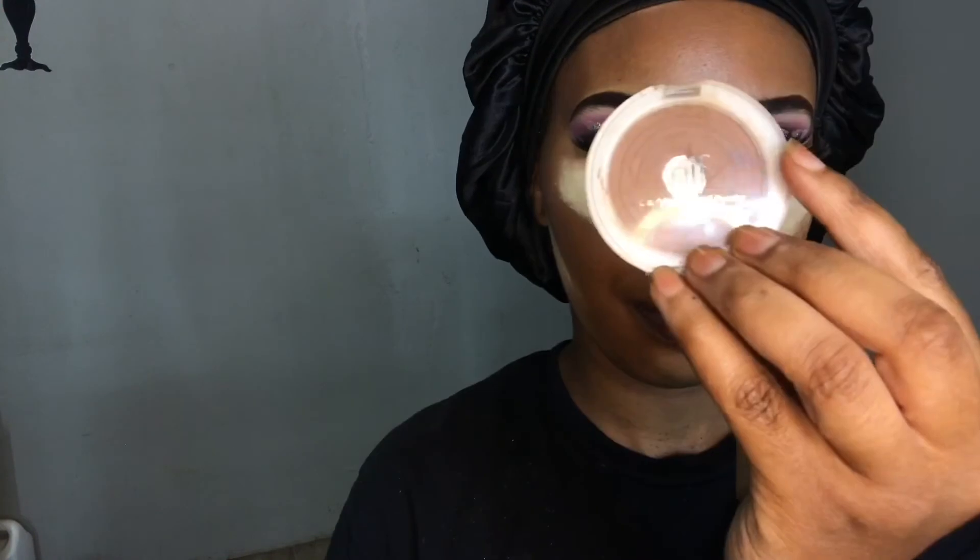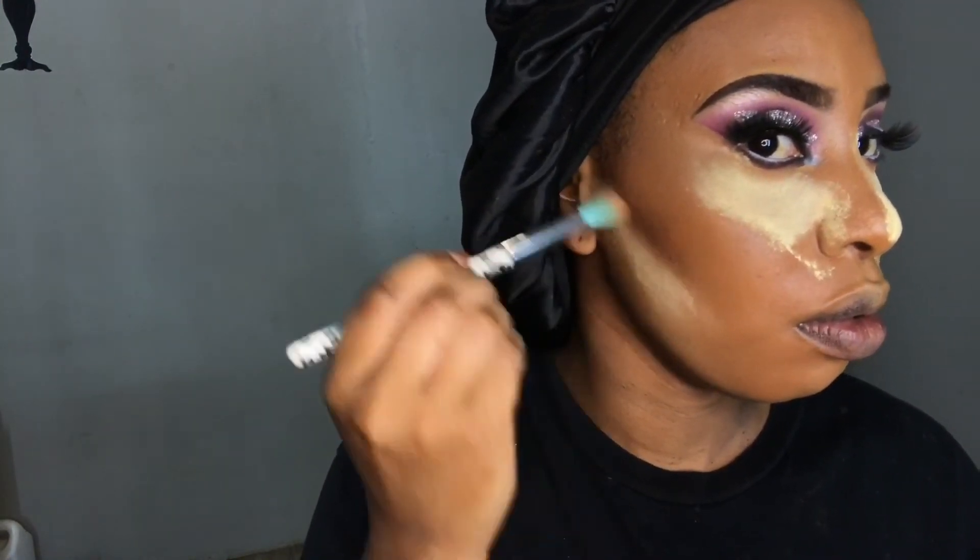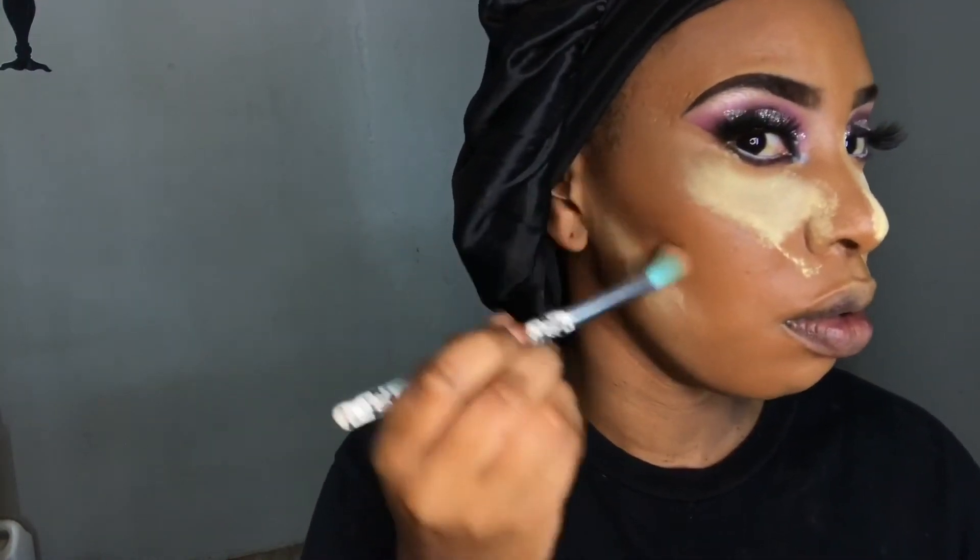Here I'm quickly blending out the concealer before going in with powder. I'm using the Huda Beauty banana powder to highlight in those areas where I applied concealer. While that sets, I go in with the ELF clarifying pressed powder in the shade 'Toffee' to contour my face very slightly.